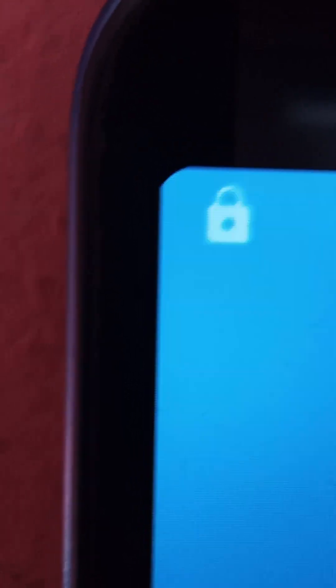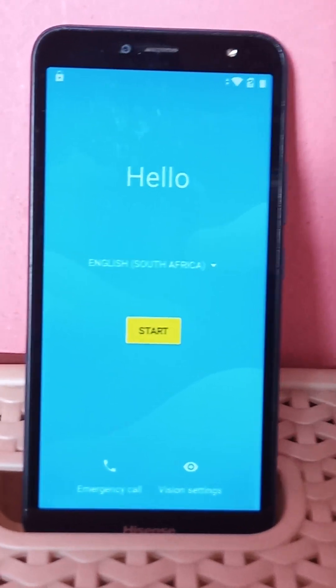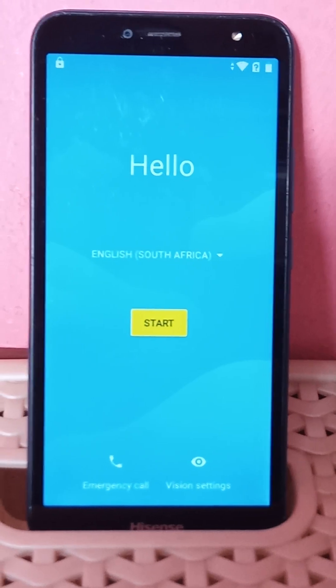So when a person forgets the password, I am here. I just acknowledge the person. That is why I say that I acknowledge. I just wanted to show you how to bypass the Android phone called Hisense U71.